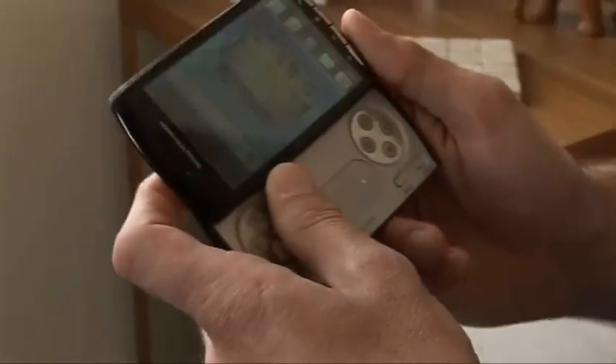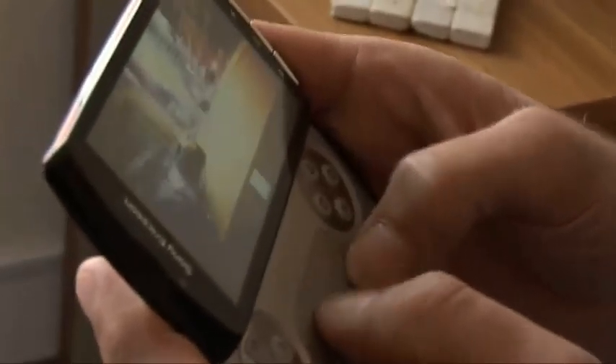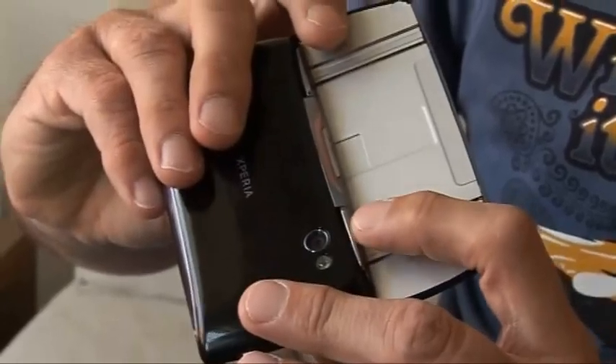What about its USP though — its gaming credentials? Sliding it open, most of the controls on the gamepad look pretty familiar — they're very much the normal PlayStation controls. The only exception are these circular touchpads here. Around the back you've got the left and right shoulder buttons, just one pair of those.